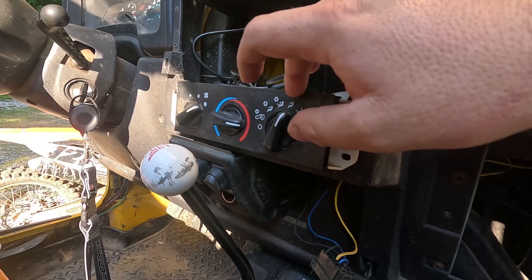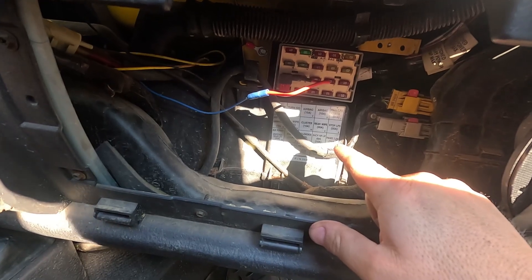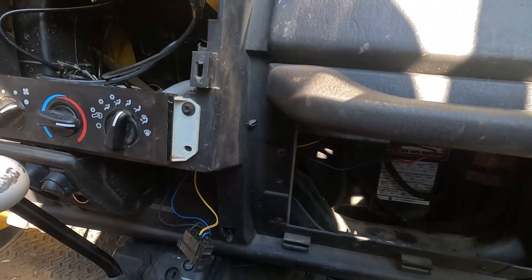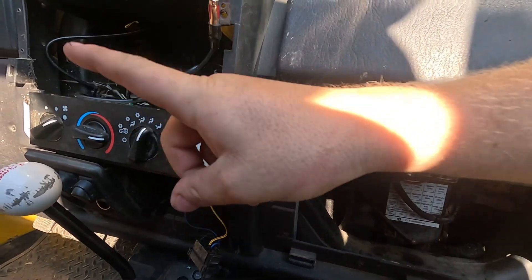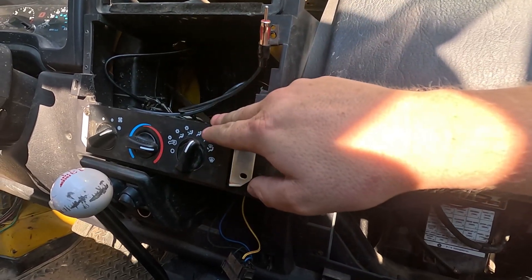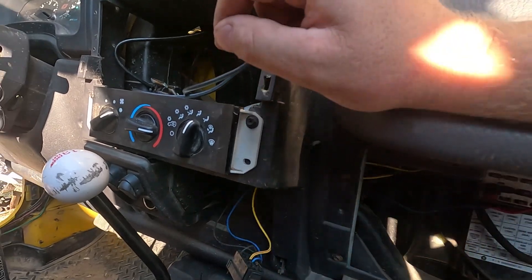So that's the direction I'm leaning. We ordered one of these on Amazon along with a resistor - the resistor back here looks new but we ordered one anyway, only 15 bucks. So we'll have verified the blower motor is good, have a new relay, a new speed controller, and a new resistor, and we'll see where we are from there.